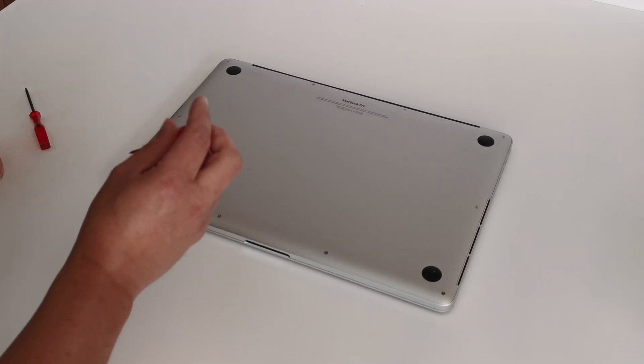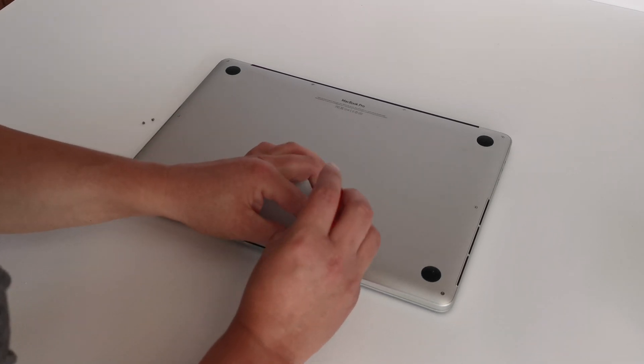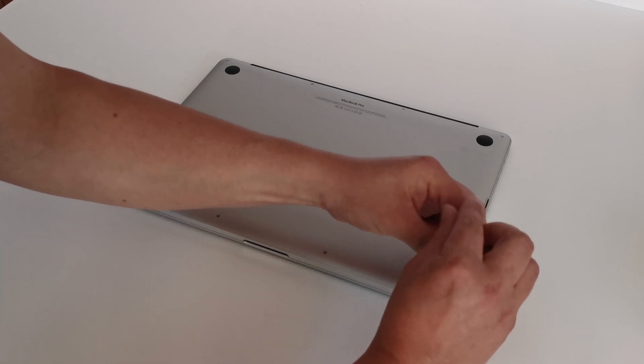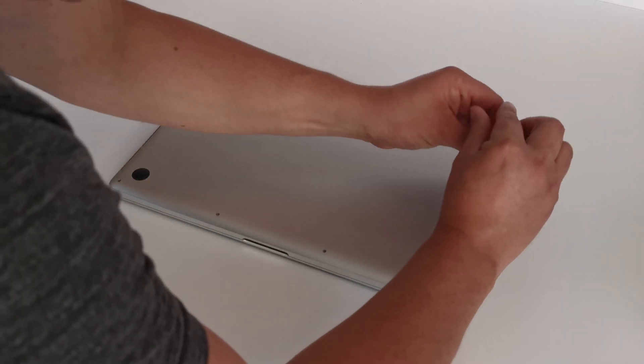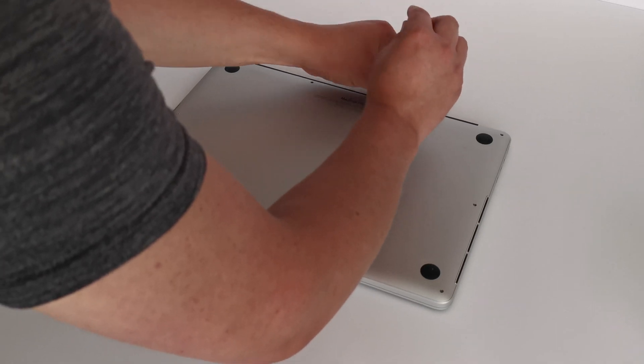So to start with we're going to remove the 10 case screws. Now they're all identical with the exception of two — the two screws that are next to the MacBook logo on the underside are slightly different, they're slightly smaller, so just be aware of that when putting it back together.